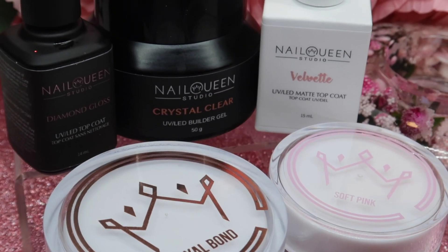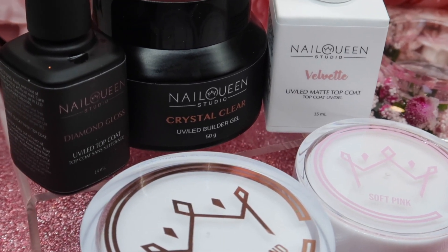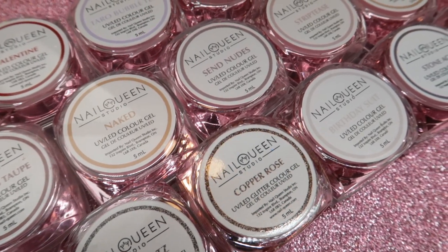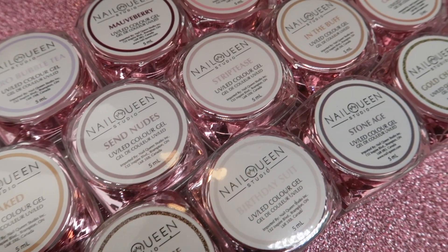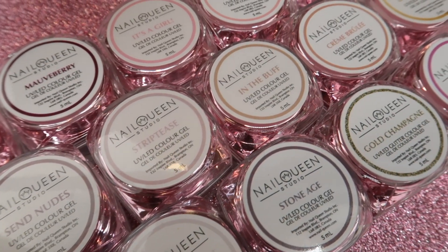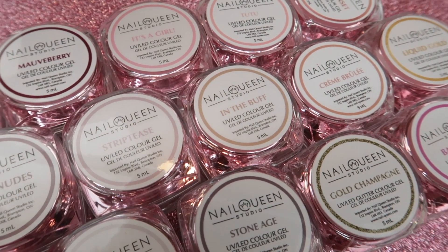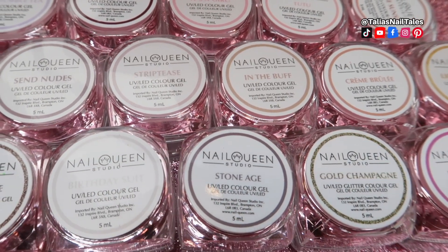Nail Queen Studio is a brand available to everyone. It is manufactured in Europe and is very high quality, but it is sold here in Canada. Generally a hard gel has to be filed off versus a gel polish which can be soaked off, and that is exactly the case with the Nail Queen Studio hard gels — you cannot soak them off, you have to file them off. You can embed them or do them on top of a finish file nail, whatever your preference is. This video will be organized in rainbow order and timestamped so you can jump around to find the exact color you're looking for.